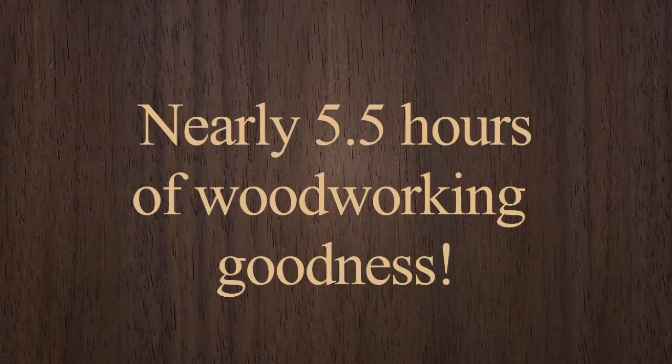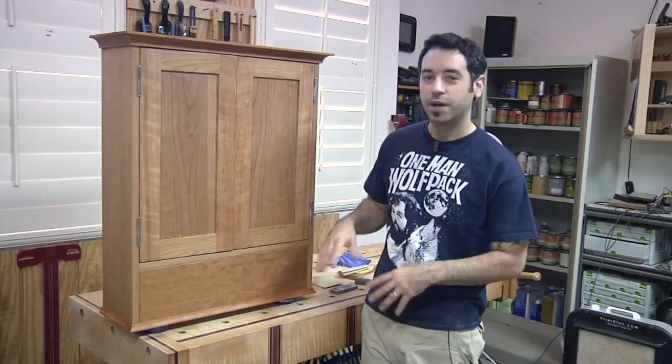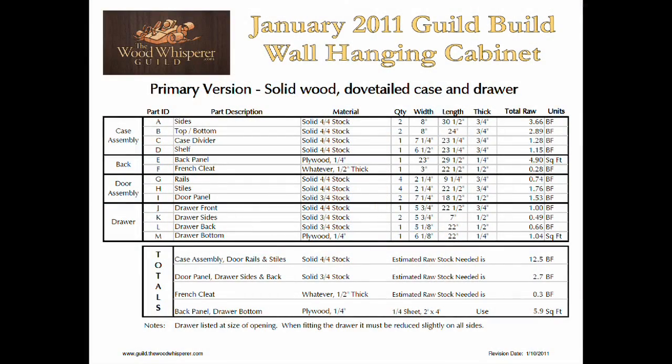This is nearly five and a half hours of content. I'll also show you how to build an alternative version of this cabinet using plywood, pocket screws, and no-mortise hinges. I'll also provide you with a SketchUp plan and cut list for both the solid wood and plywood versions.